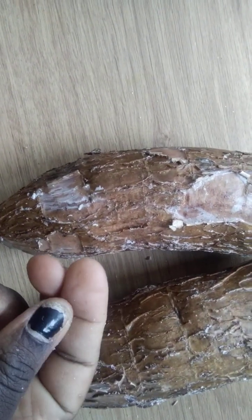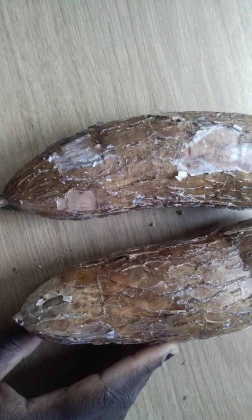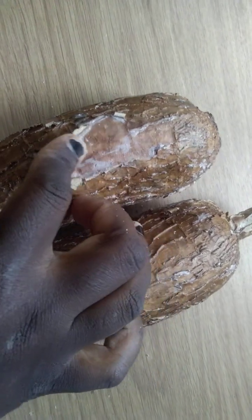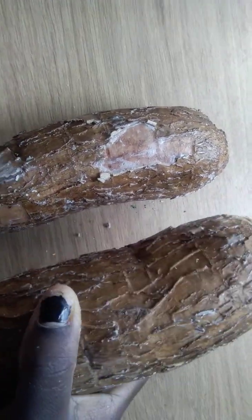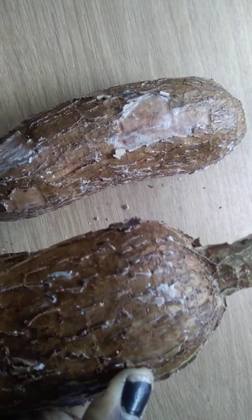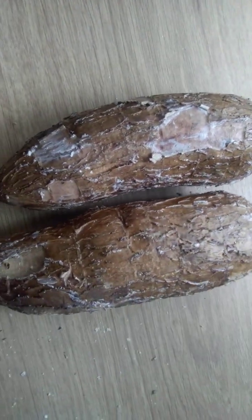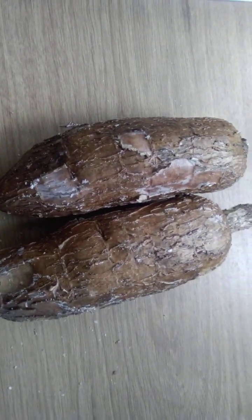So next time you buy cassava and see wax on it, that's the reason why. It does put me off a little, I'm wondering if it's okay — but I've eaten cassava bought in the UK before and it's felt like this. When you buy it you wouldn't notice until you look closely, and if you leave it out for a few days you'll see it melting. Let me know your thoughts in the comments — see you in the next video, bye!